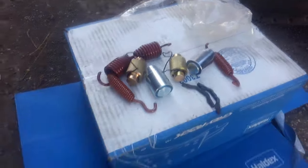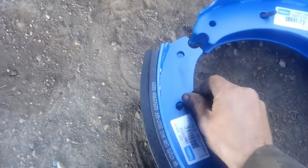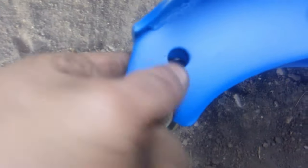With new shoes and a hardware kit ready, start by setting the shoes in place. To install, they're held loosely at first — pop these clips on. Some people put them on after mounting on the truck. The round part goes into the half-circle, and the clip locks into the hole.